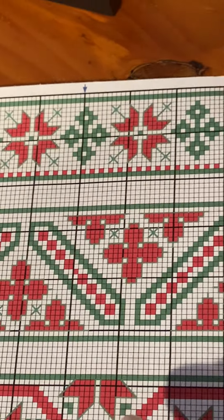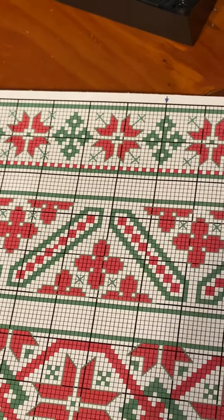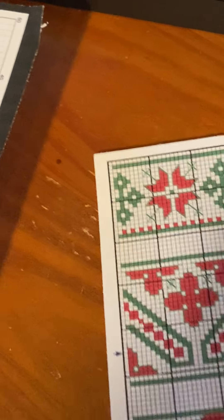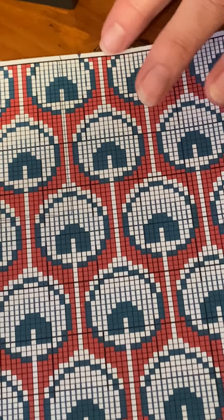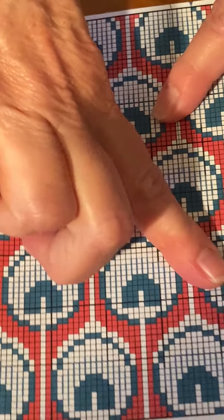This one looks like it's Christmas because of the red and green, but if you change the colors it would look like anything — it's just a general pattern, so you can use whatever colors you'd like. You get an abstract one, you get these flowers, and you get this one which I think is supposed to be peacock feathers.